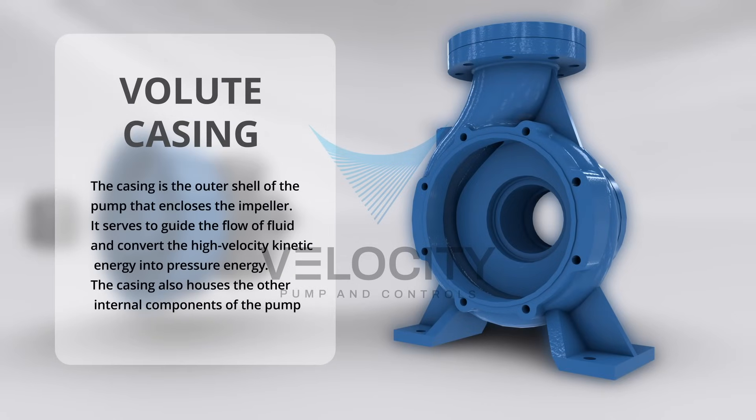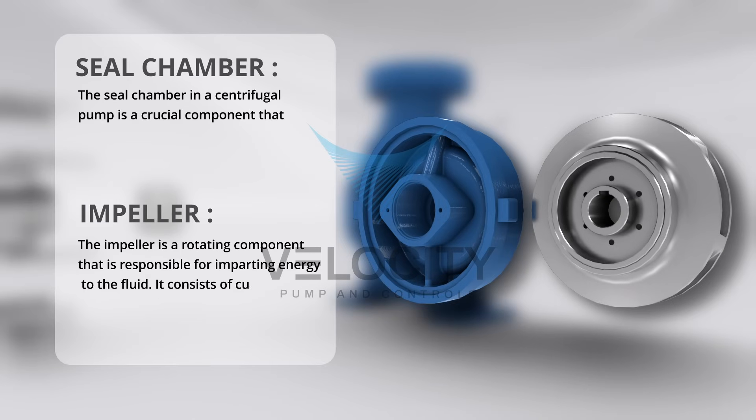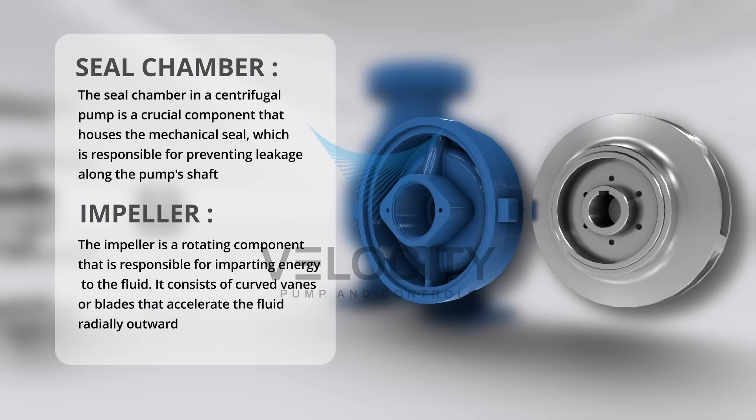The volute casing in a centrifugal pump is a curved chamber that converts high-speed fluid from the impeller into high-pressure flow, enabling efficient fluid transport. A sealed chamber in a centrifugal pump is an enclosed space that houses mechanical seals to prevent fluid leakage along the pump shaft, with provisions for lubrication and cooling.